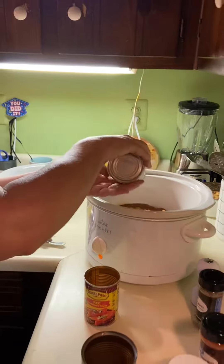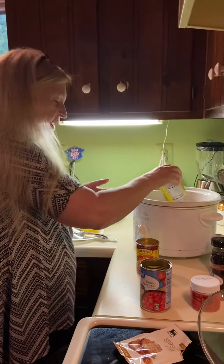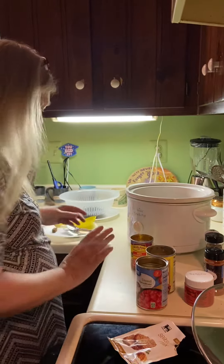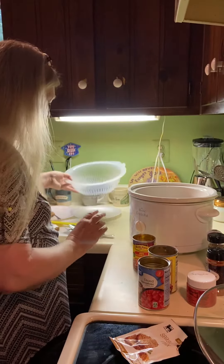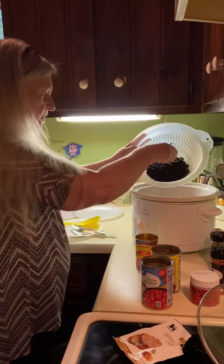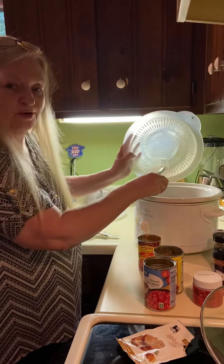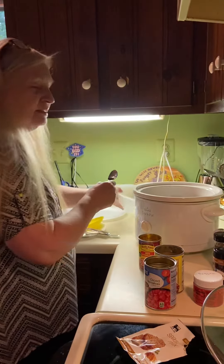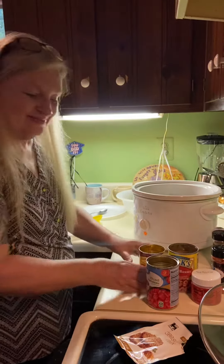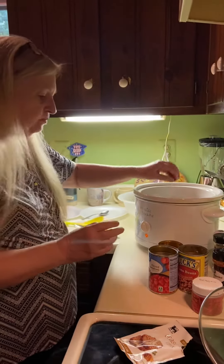I'll tell you a little story. Whenever I think of Memorial Day, a lot of times I make the mistake of saying Labor Day. I'm gonna put the black beans in. My second child, my son Colin, was born on — well, I went into labor on Memorial Day. He just missed Memorial Day. A little bit of trivia there. And my two beef bouillons.